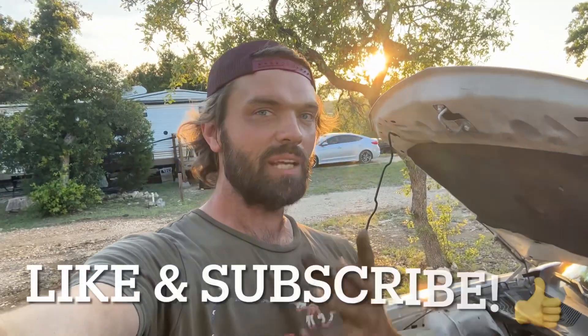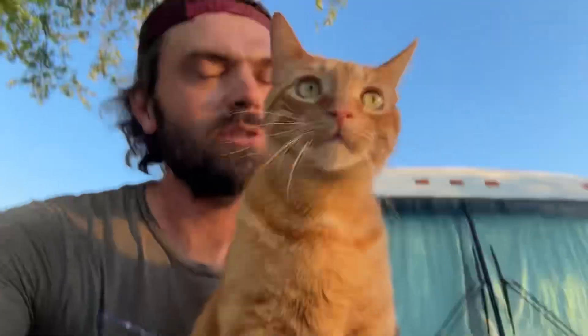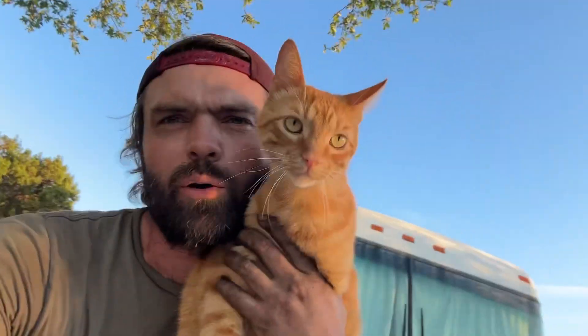When you hit that like button and subscribe, it really makes this channel grow and I really appreciate that. So subscribe to the channel if you haven't already. Always remember that Jesus Christ loves you and only he can solve your biggest problem.